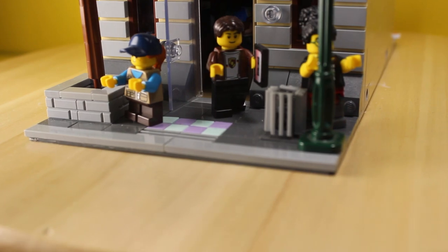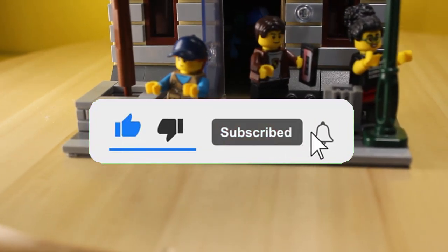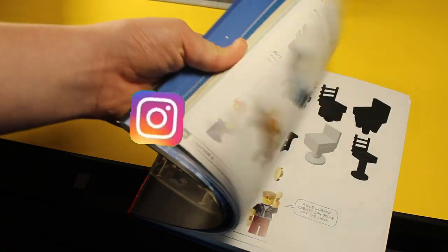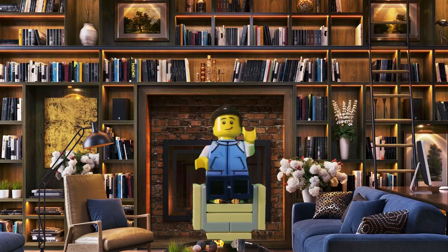Ladies and gentlemen, that was my first LEGO modular. I hope you did enjoy, and if you did, consider liking, subscribing with notifications on, because it really helps me out a lot. Remember to join the Discord server linked in the description, and follow me on Instagram where you can see all of the behind the scenes in action. Stay safe, and bye.